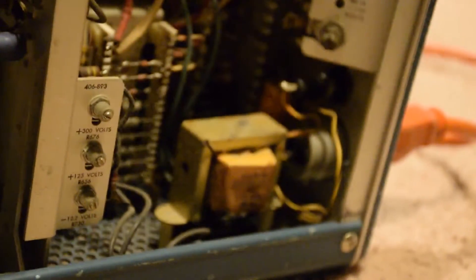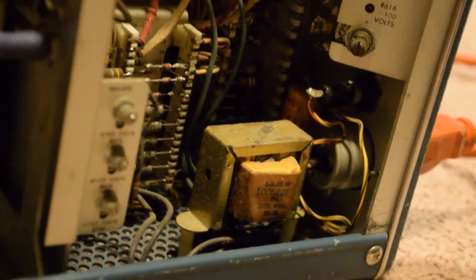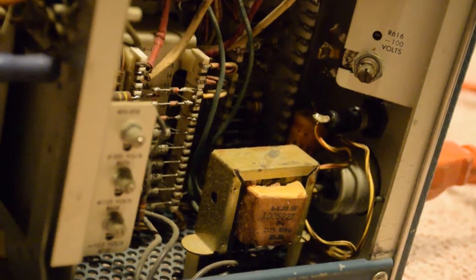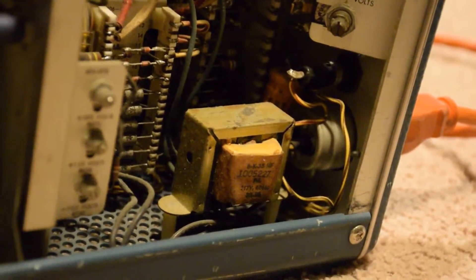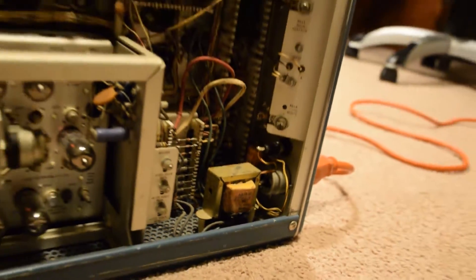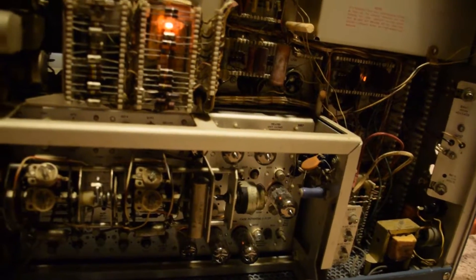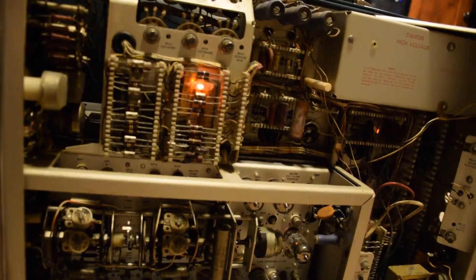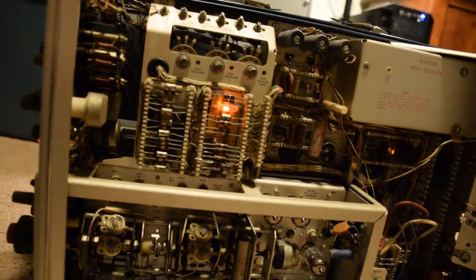That transformer was not original — it was actually put in there by my dad, because on the original transformer the high voltage windings were burnt up. That transformer is what supplies the high voltage for the CRT, or the higher voltages. There are high voltages all throughout this thing — three, four hundred volts through most of it, and a couple thousand for the CRT.